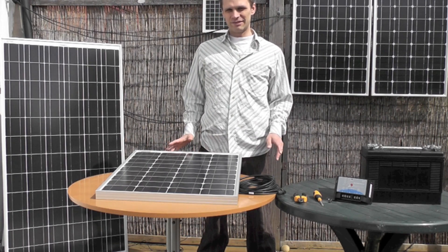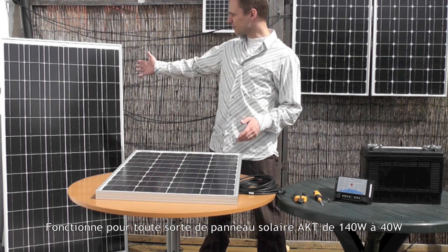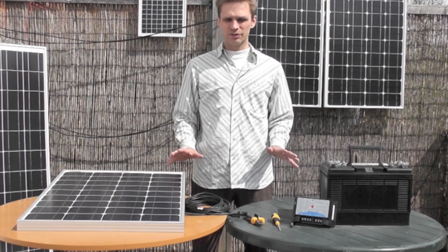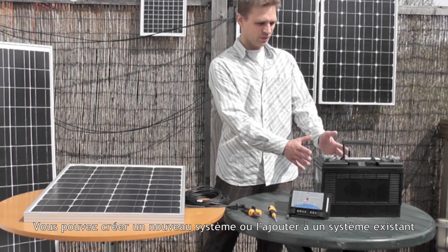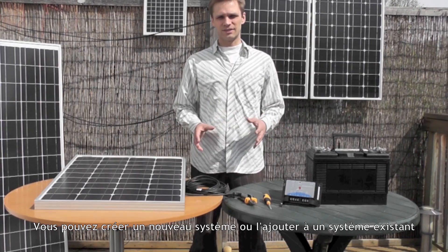Today I'm going to show you how to wire up an AKT solar panel to a battery. This is going to work for any type of AKT solar panel, from the 140 watt to the 40 watt. What I'm going to show you will work either to create a completely new system, as we have here, or if you have an existing system with your battery connected to your other electrics, then this will simply fit on top of that system and provide extra charge for that system.